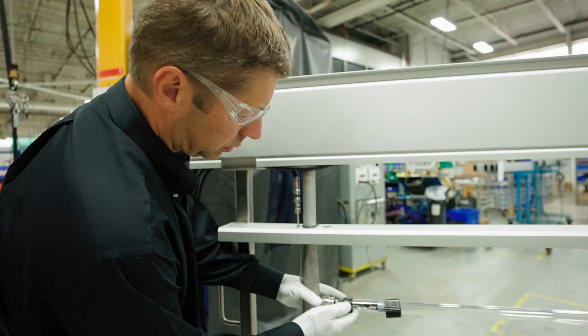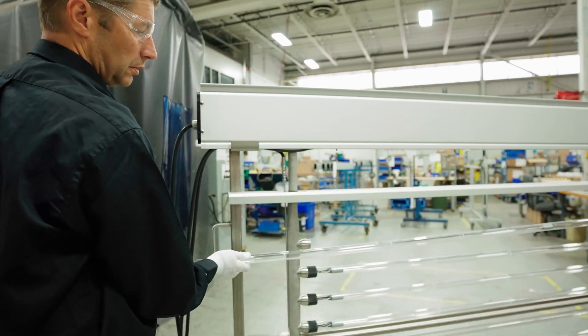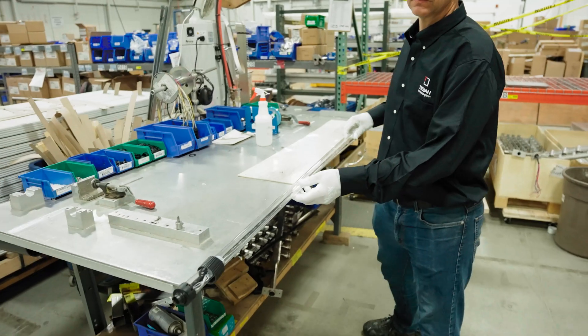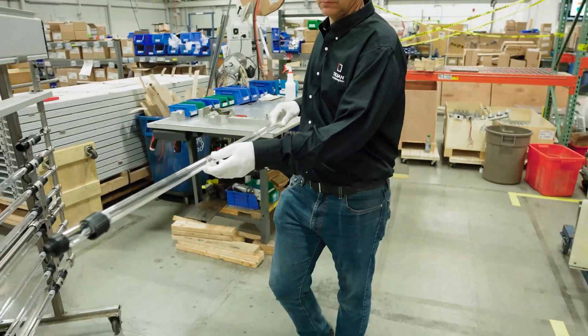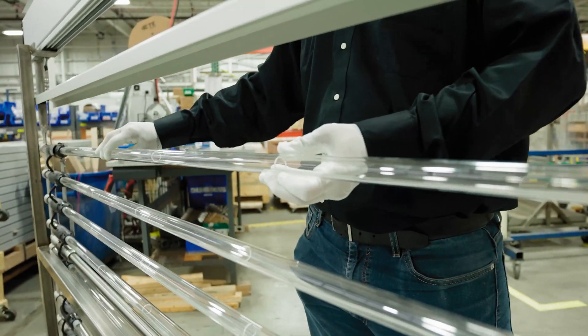There are fewer parts to keep track of, remove, and reassemble. And you get a clean, fresh sleeve every time to ensure the maximum amount of UV reaches the water. The operator is only required to remove the lamp assembly as a whole component, no longer required to touch any of the sealing surfaces or sealing elements, and can move on with the rest of their maintenance activities.